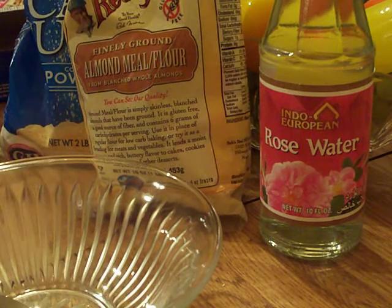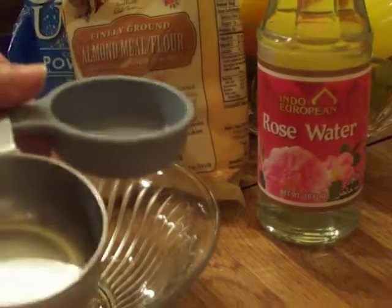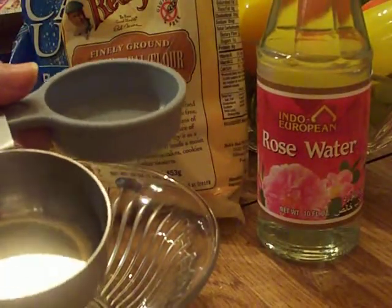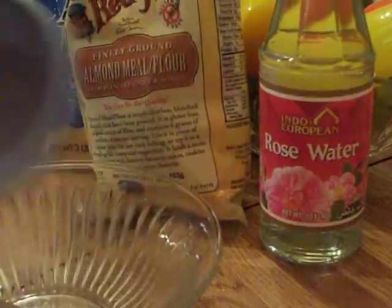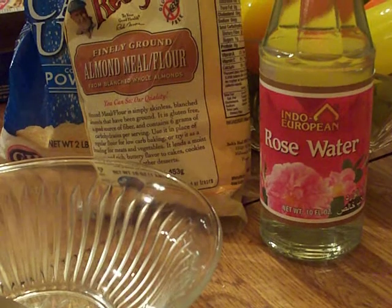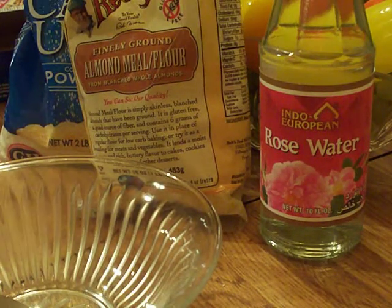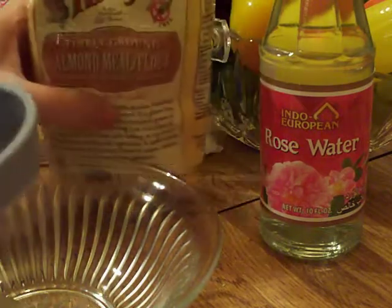Measurements are also easy. You're going to use whatever measuring cup you want, and we're going to use the same cup for both the almond meal and the powdered sugar. If you want a little bit, start with one quarter cup; for medium, one third or one half cup — and you can make it as large as you want. Of course, then you'll need a bigger bowl. Let's say we're just making it with the one quarter cup.